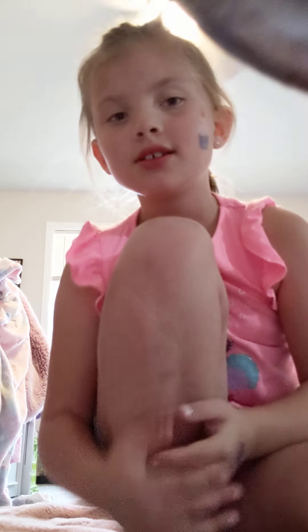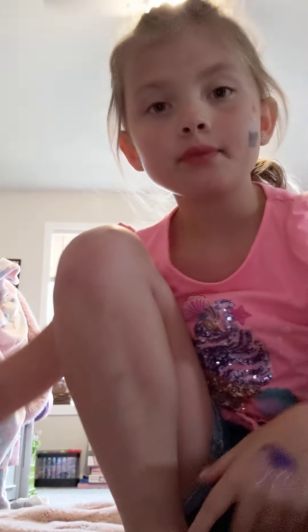Hi guys, it's me Olivia again. I just want to show you guys how to do some gymnastics. Sorry if my cat interrupts and meows — he's literally obsessed with me today. Anyway, I'll be doing the splits and the back bend and all that stuff. But today, I'm going to be doing the back bend.